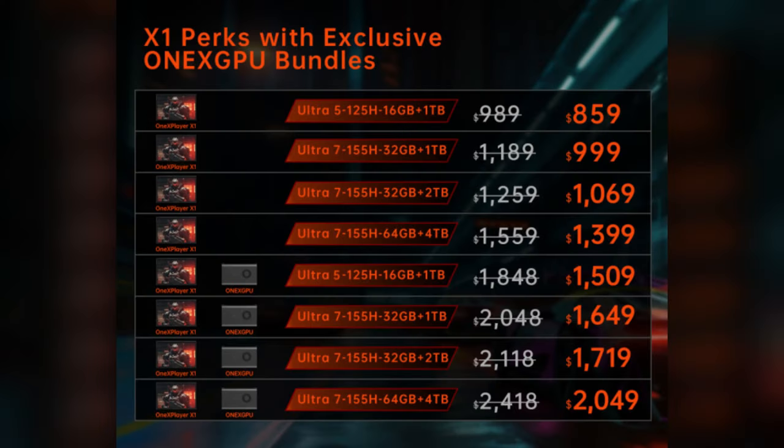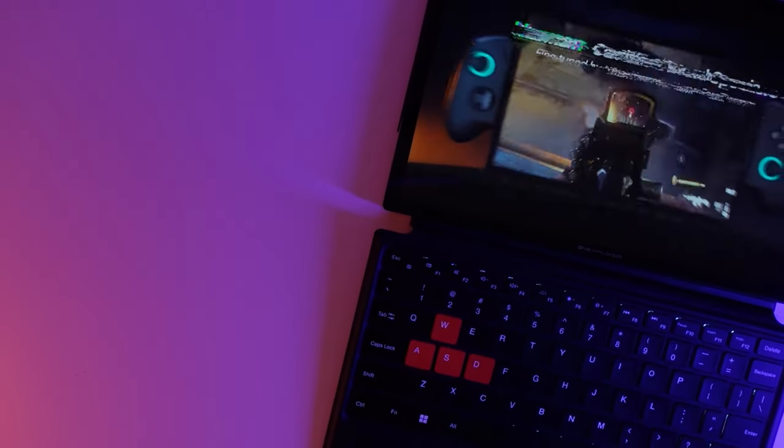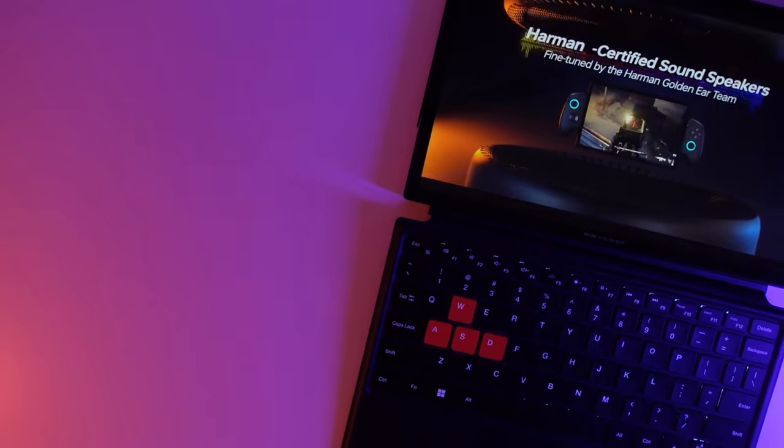The X1 is now available for pre-order on Indiegogo with various configurations, as well as key accessories including their controller attachment and magnetic keyboard — I'll have a link in the description. It starts at US$859 for the Ultra 5 125H model with 16GB of RAM and 1TB storage, and goes up to US$2,049 for the maxed-out configuration with the Ultra 7 155H, 64GB of RAM, 4TB of internal storage, and their One X GPU external graphics solution. I'd like to thank One X for sending me the X1 — they did not review my video prior to publishing.